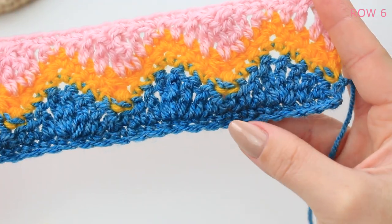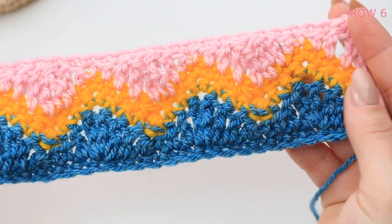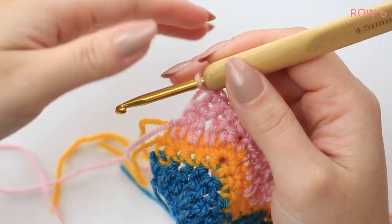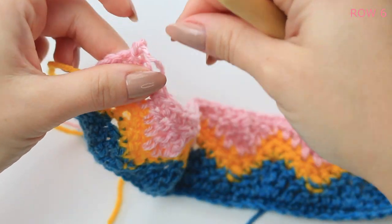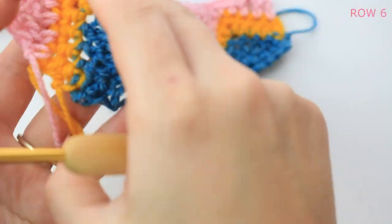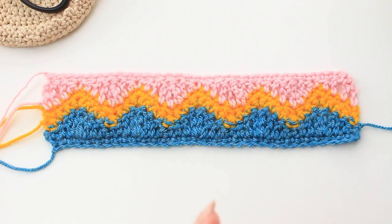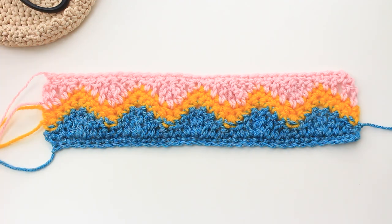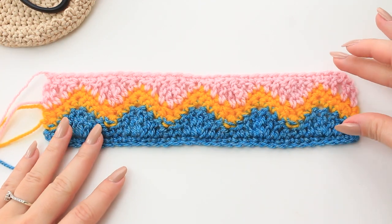You can count back to check that you have 31 stitches — you want the same amount as the very first single crochet row. At the end, chain one, cut off the yarn, fasten off — row six is now complete. Rows one through six is the pattern repeat you want to keep in mind, creating as many sequences as you want for as many rows as you need.